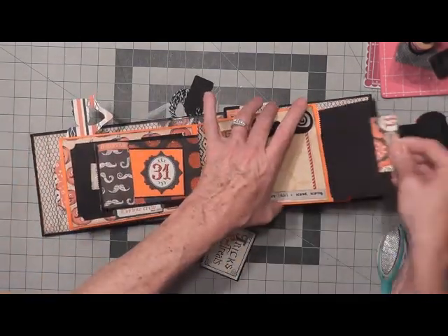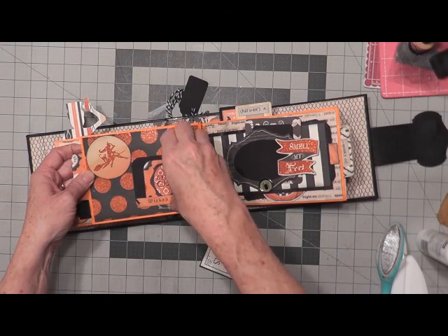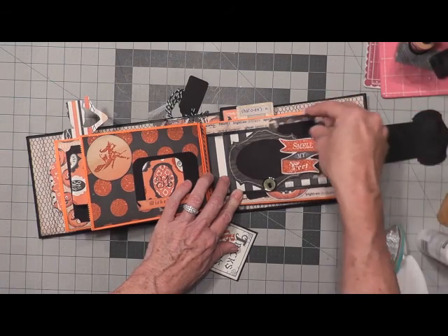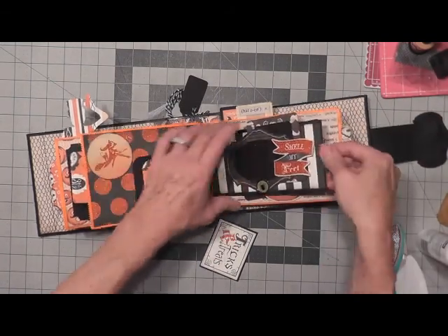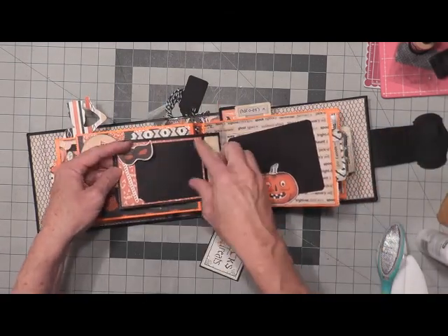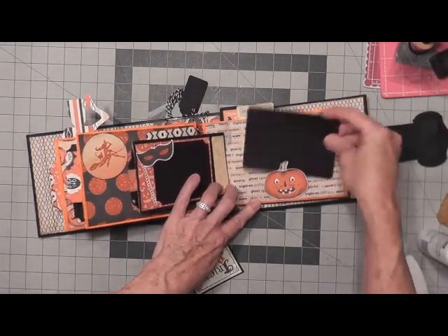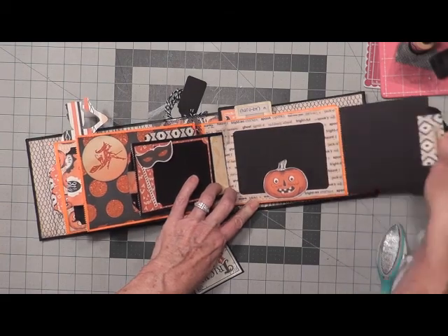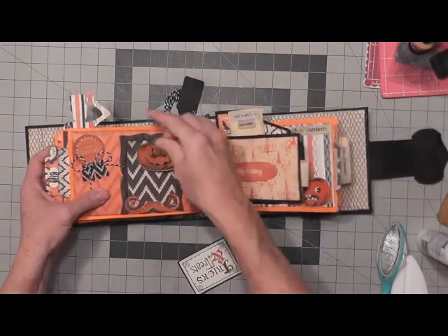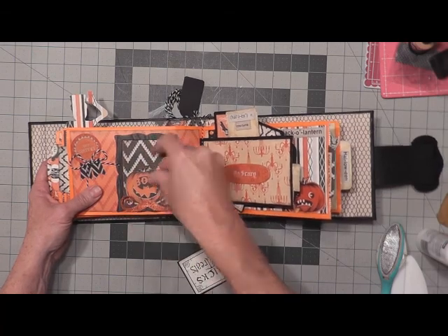Another one here — a wicked witch photo mat. This one will slide out. This one has where it slides into the back, and then we slide out another tab here. This just lifts up so that you can add a photo underneath. The jack-o'-lantern is attached just on the bottom so you can slide a photo there. Another tag — another photo mat tag. This one slides out. You can put a picture in this frame, and that just slides under the little glitter mustache and stays there.